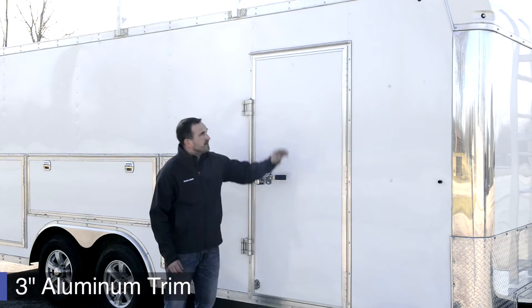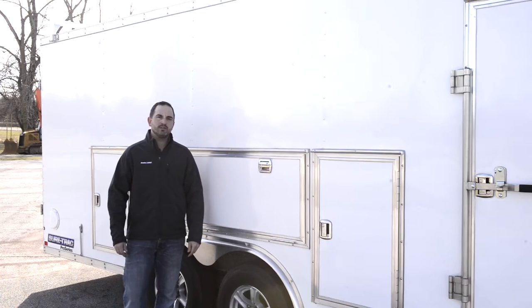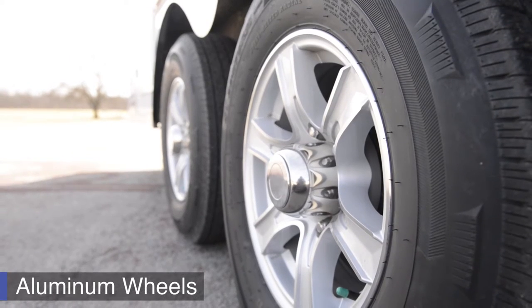We run 3-inch bottom trim and 3-inch top trim, and our trailer is semi-screwless using color-matching screws. The Contractor Pro is set up with torsion axles, which provide a smoother ride. We also use a radial tire on aluminum wheel.